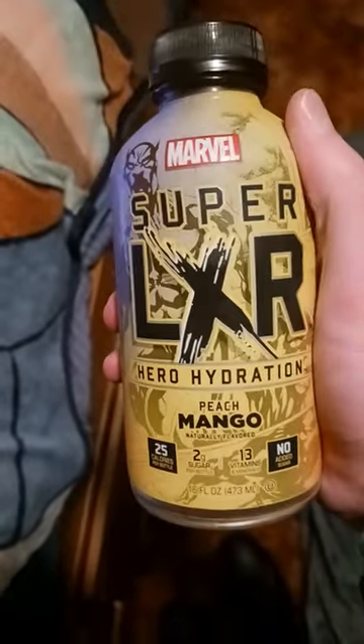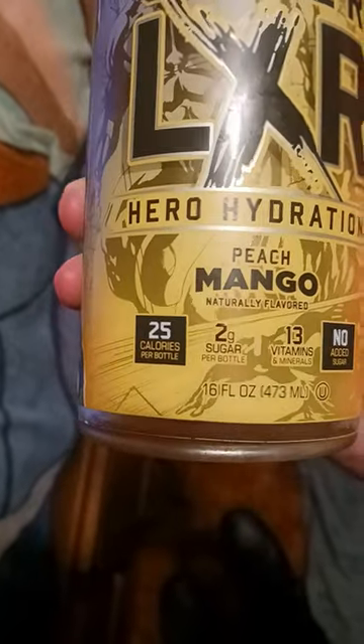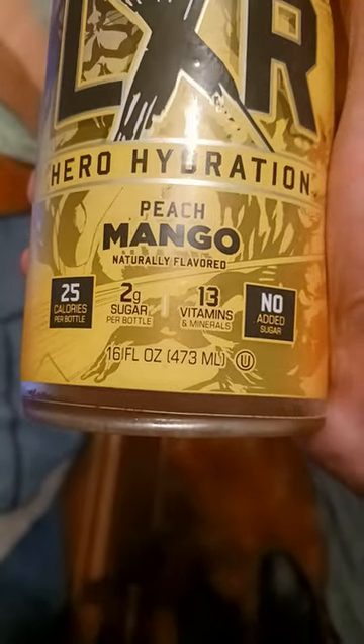It's been a while since we've done one of these, so today we got the Marvel Superlixer Hero Hydration Peach Mango, naturally flavored, 25 calories per bottle, 2 grams of sugar per bottle, 13 vitamins and minerals, no added sugar.